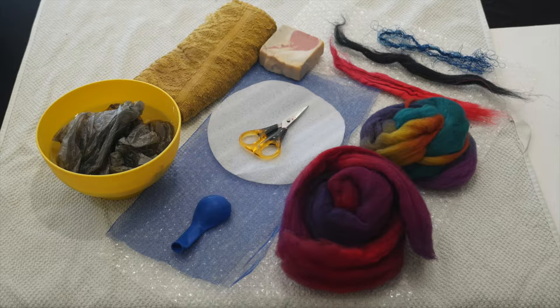Here is what you'll need to make a three-dimensional felt pod: some water in a container — cool, not hot — a recycled plastic bag, a towel, a bar of olive oil soap or vegetable oil soap, a piece of plastic for a template (sometimes I use bubble wrap or recycled plastic from white goods stores), a pair of sharp scissors with a sharp point, and a balloon.